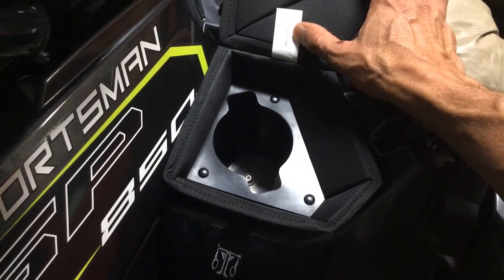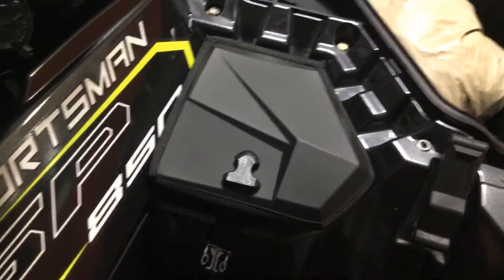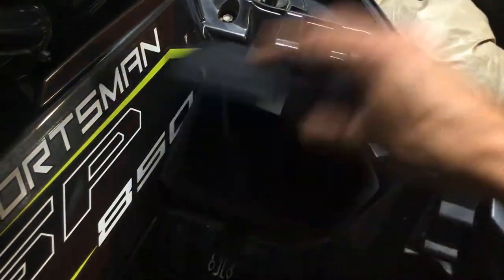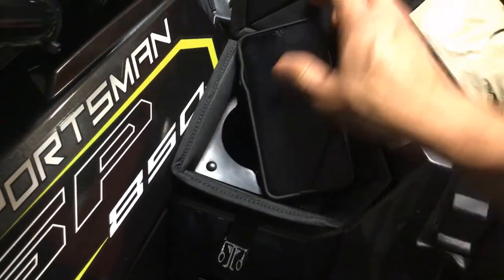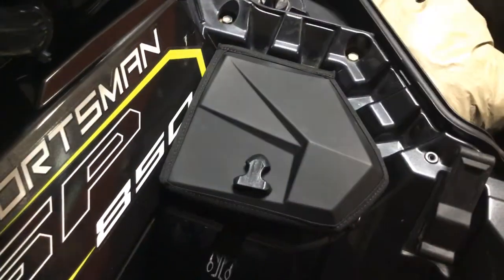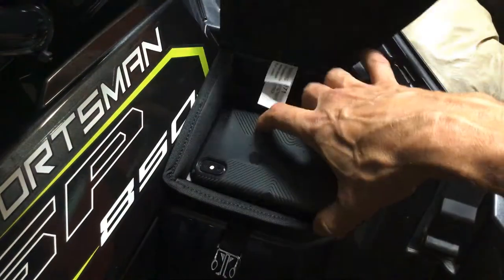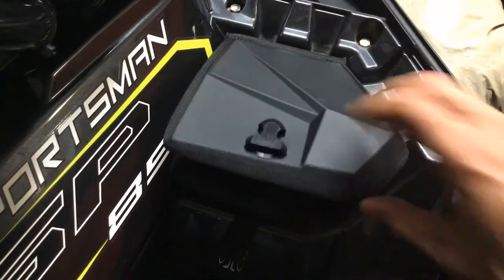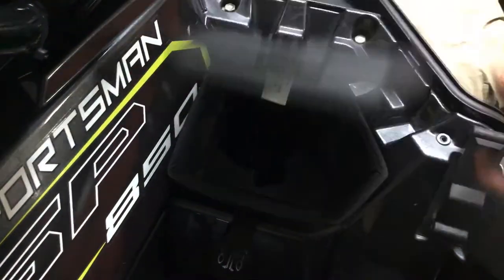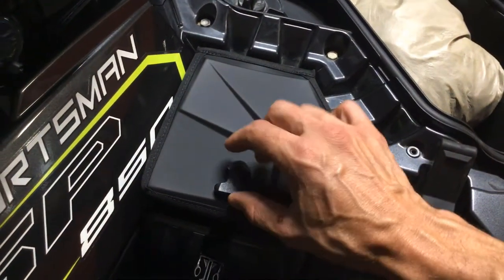When you open it up, basically it turns your cup holder into a cup holder with a lid. It does decrease the diameter of the cup holder fairly significantly. You can't really get a phone in there — that's an iPhone XS Max — you can see it's going to stick out and not close, and if you put it in sideways you can't close the lid either, so it's no good for that.